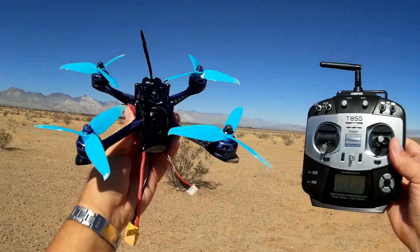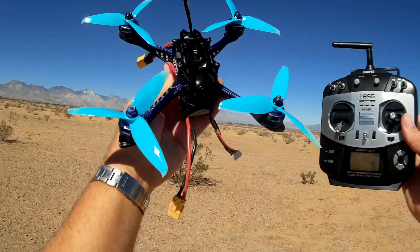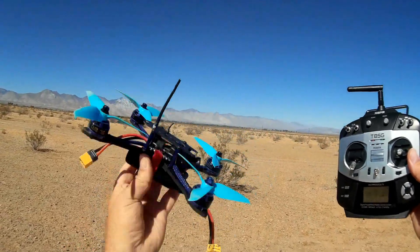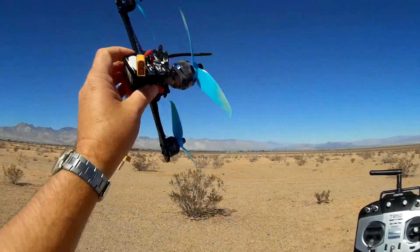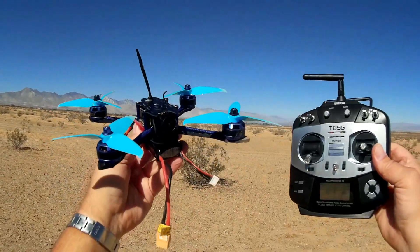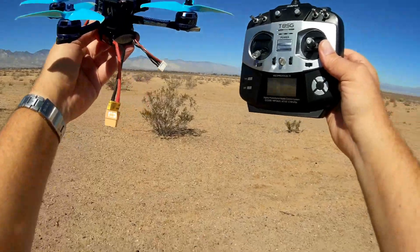I hope you enjoyed this flight of the B-Fight 210. This is a quadcopter for those who want to play around with freestyle — get into freestyle flying because of its light weight. It goes up and stays up there for quite a while, allowing you to do things before it comes back down again. Keep that in mind — that's what this one's for. Hope you enjoyed this flight. This is QuietCopter101, signing out.